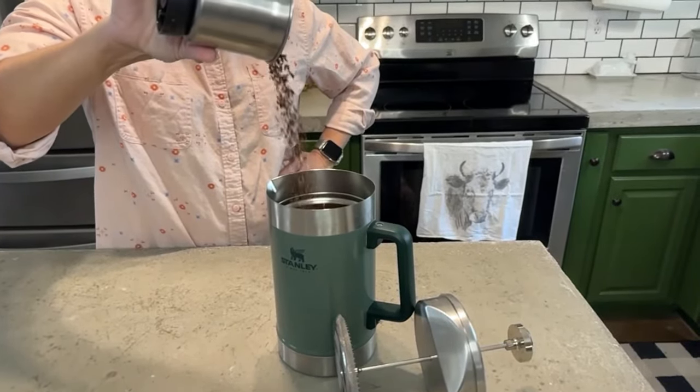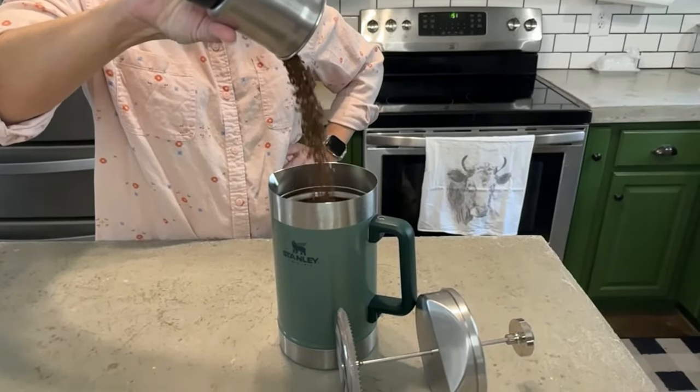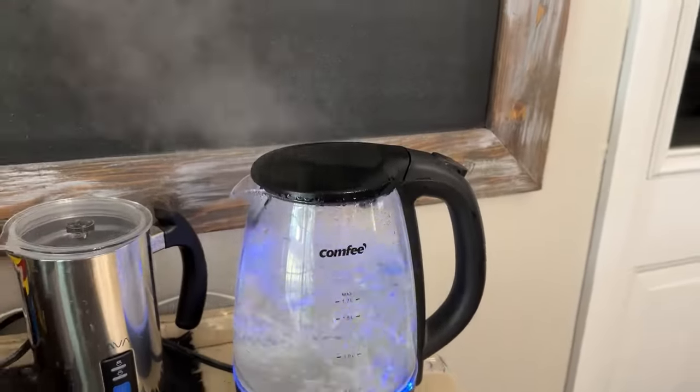Depending on how much you like, that will determine how much you add to it — I like a lot. You'll just put your boiling hot water, give it a quick stir, and you know that you're going to get delicious coffee every time.